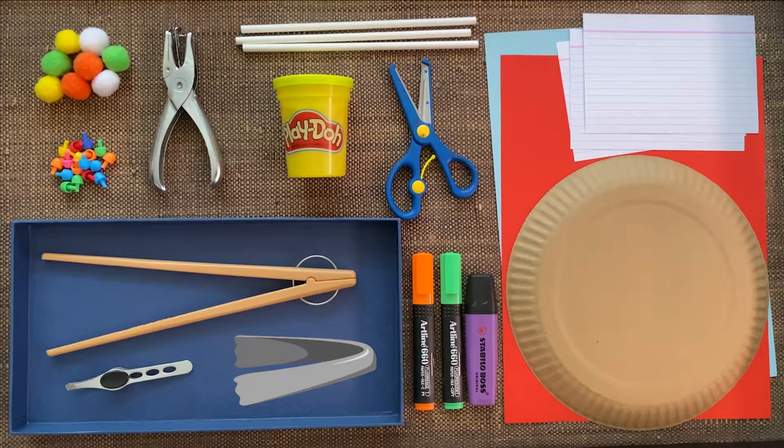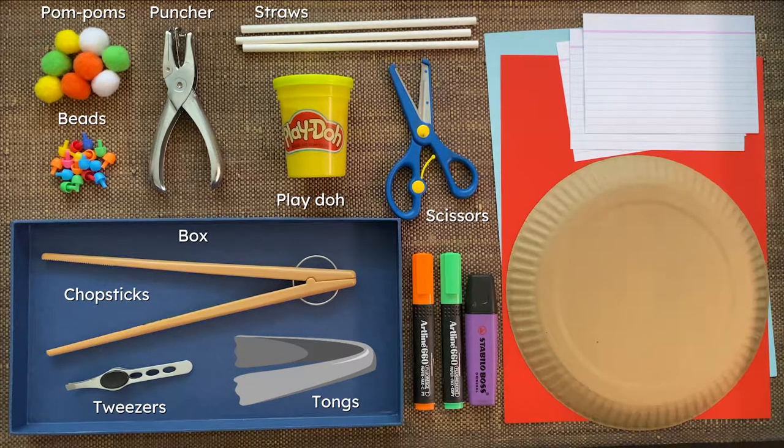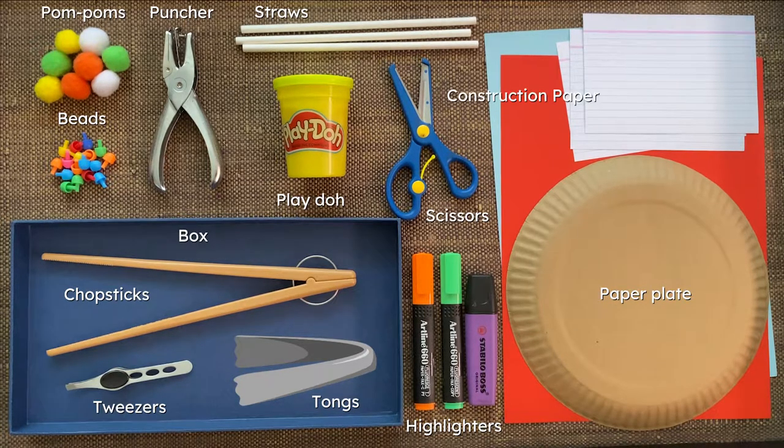In today's set of activities, we will need pom-poms, beads, a handheld puncher, straws, Play-Doh, a pair of scissors, a box, chopsticks, tweezers, tongs, highlighters, a paper plate, construction paper, and an index card.